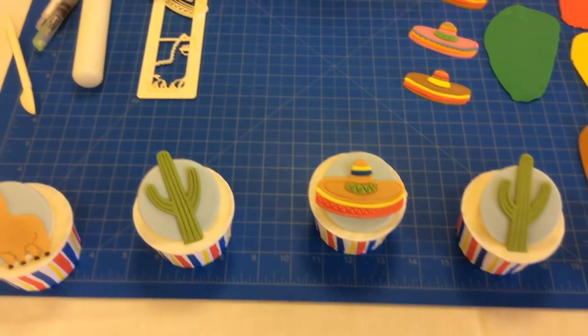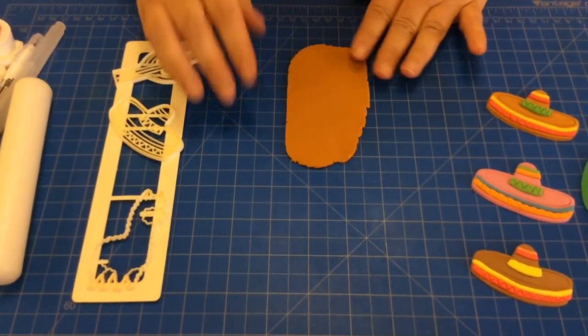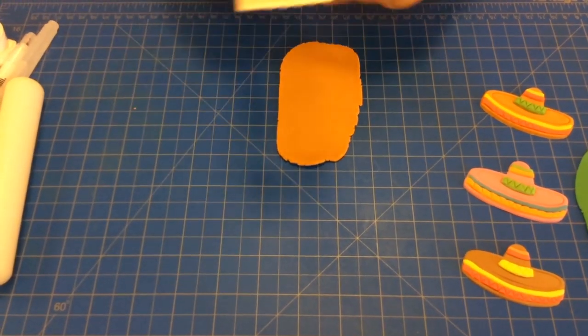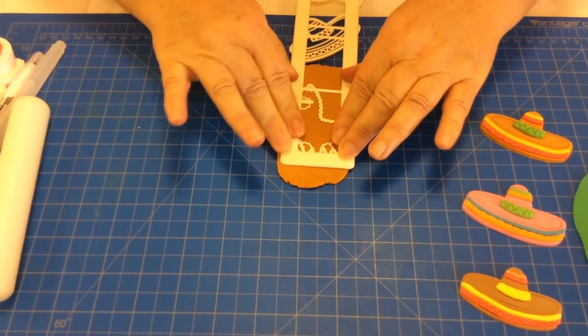I'm going to show you how to use two of the motifs from the pack. First of all, the alpaca. I've rolled out my modelling paste to about 2mm thick. I'm going to take the cutter and place the alpaca on top of my modelling paste, pushing down.